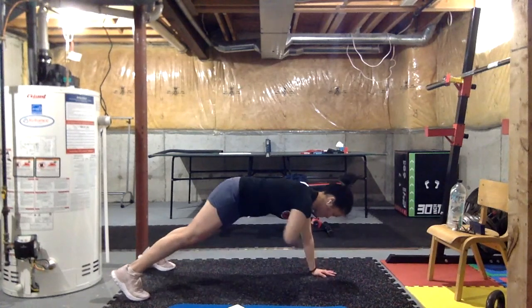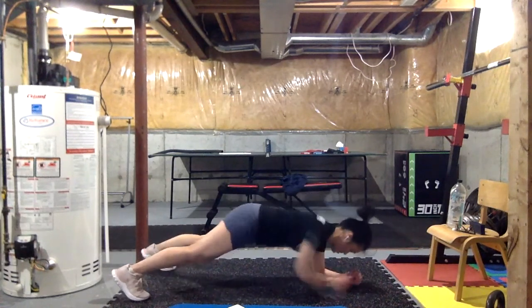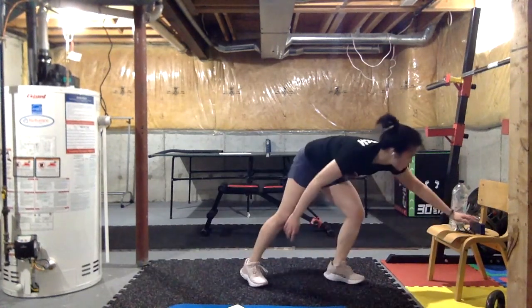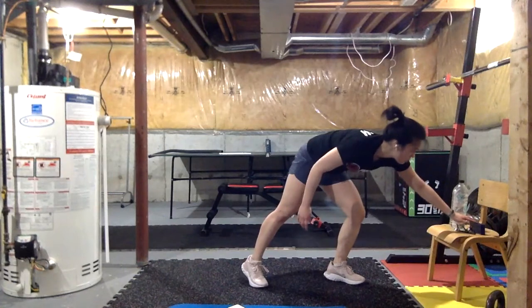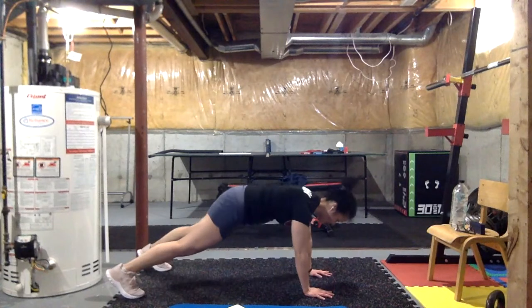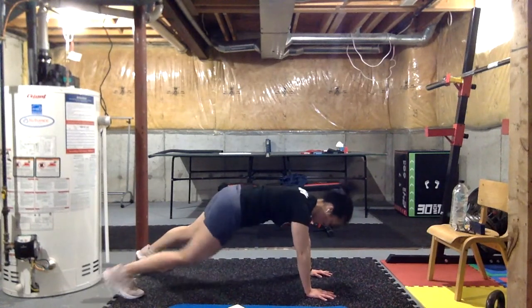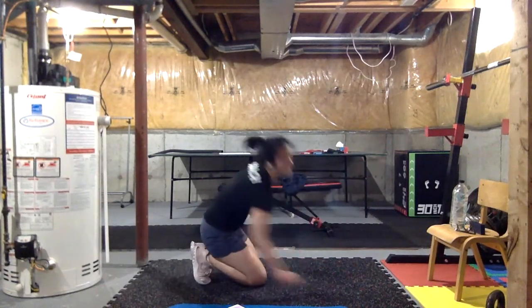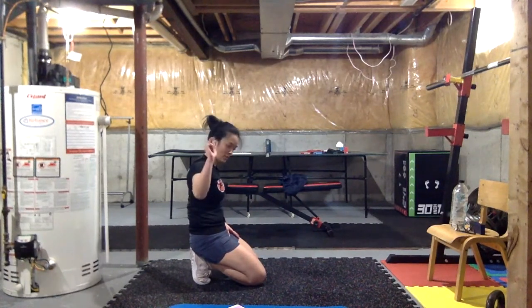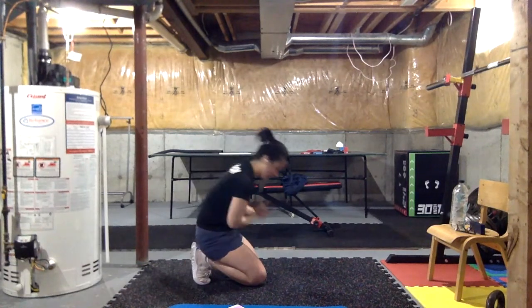Friendly reminder: the further forward you lean, the more your core is going to be working right alongside your shoulders. Godina, chin up just a little bit. You might feel your glutes right now — they might be on fire — trying to keep your core tight. Time! Down to the last 20 seconds — just shoulder taps, I want to see control. Three, two, one — let's go, last one.